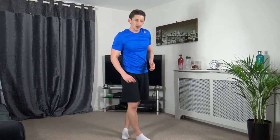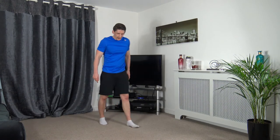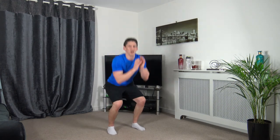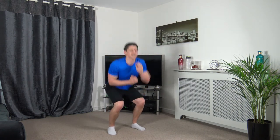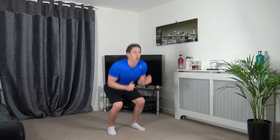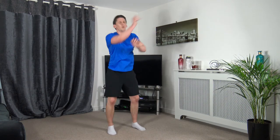Next we've got the squat — come up, 1-2 punch. Maximum effort guys — 3, 2, 1 — down we go, 1-2, 1-2, 1-2. Come on, keep working. Let's up the pace — faster, let's go. Ten seconds left — 3, 2, 1. Good stuff.